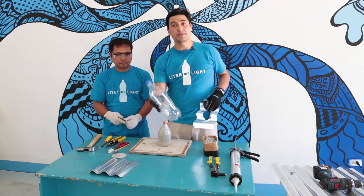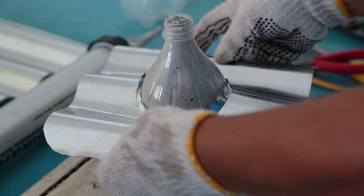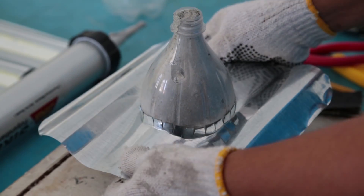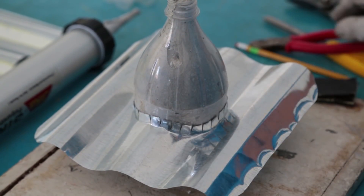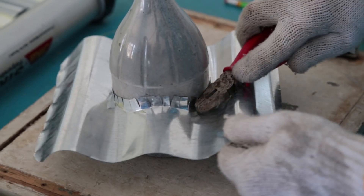That way you don't have to damage the very thin and fragile plastic bottle. Push the teeth so that it fits correctly and it's ready to be put on the bottle.